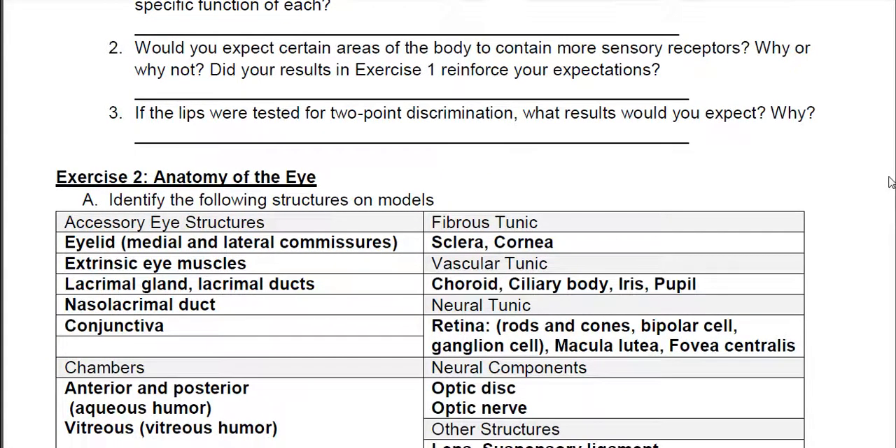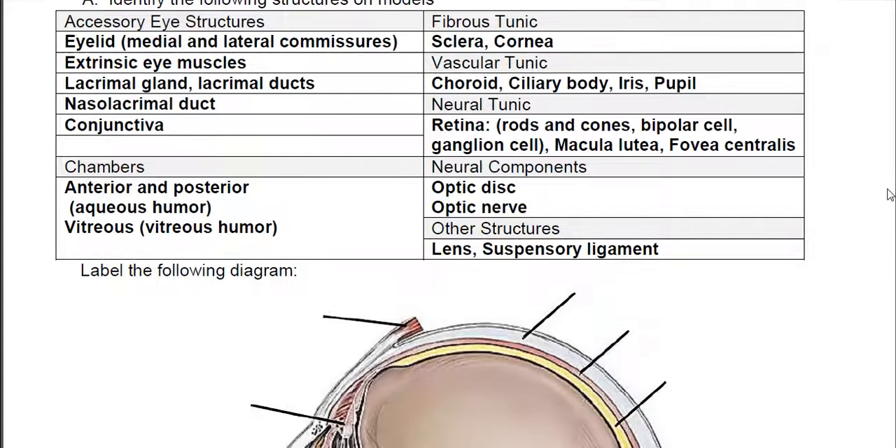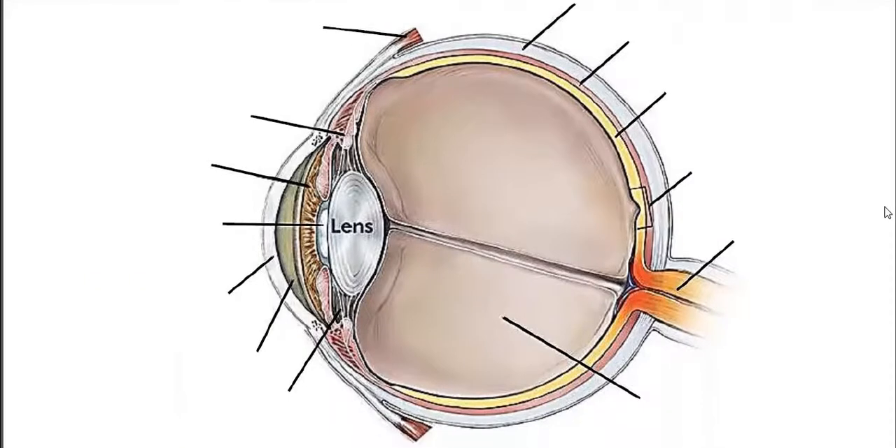What we need to talk about are the two diagrams, which are the eye and the ear. The first one is the eye. There's a lot going on here. We're going to start on the outside and work our way in — actually starting in the back. The eyeball has three layers to it.